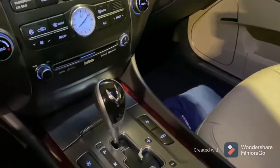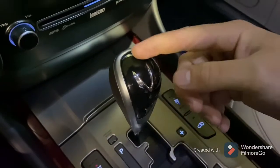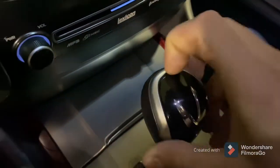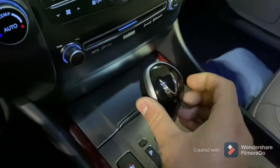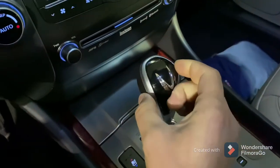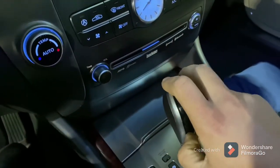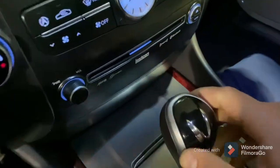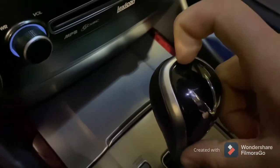The first thing you're going to need to do is get something behind this cover. This black piece is a cover. It looks like someone already tried to do this because there's some marks here. You're going to get something behind this and pry this piece off. You're just going to get something between here and pry off this black piece — it's just glued on.